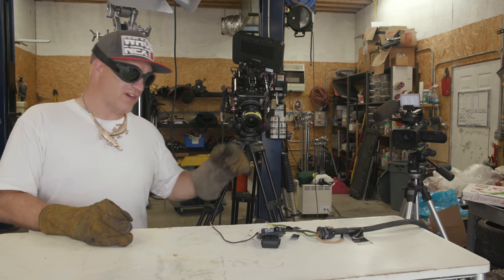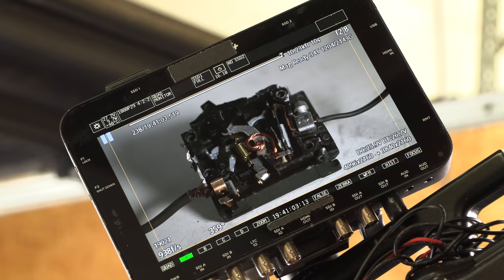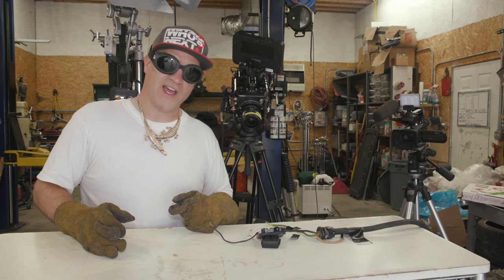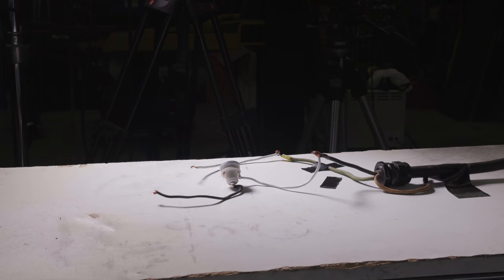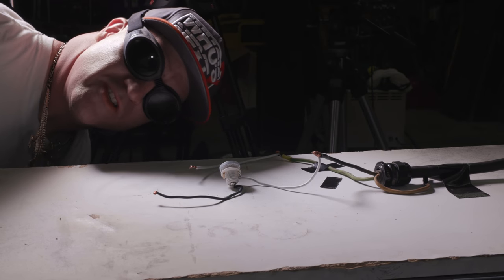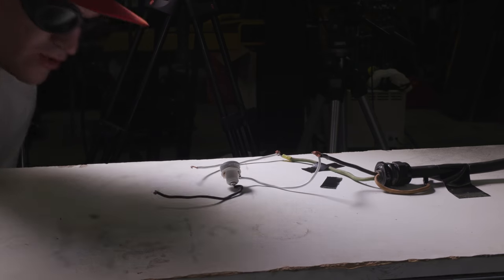Now I'm going to put the fuse in place of the circuit breaker and do the exact same test. Then we're going to look at the high-speed footage of both the circuit breaker and the fuse and see which one interrupts the circuit faster. This is the fuse in the same situation as the circuit breaker — same frame rate, everything's the same. Let's see which one trips faster.